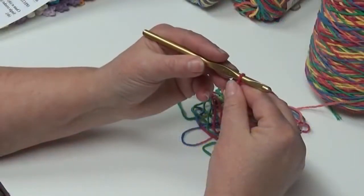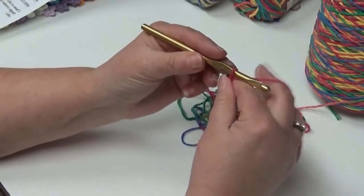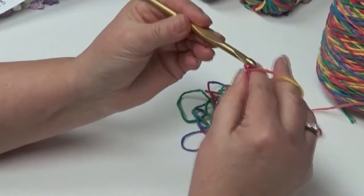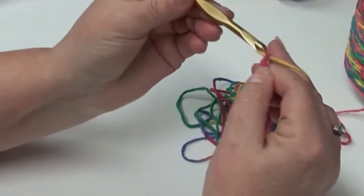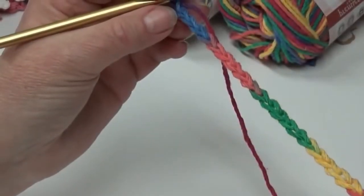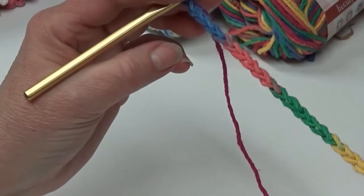Let's begin. I already have my first loop of my yarn attached to the hook, so we're going to chain 22. Put your yarn over and pull through your first loop. Our foundation chain of 22 stitches has been completed, so now we're going to start row 1.